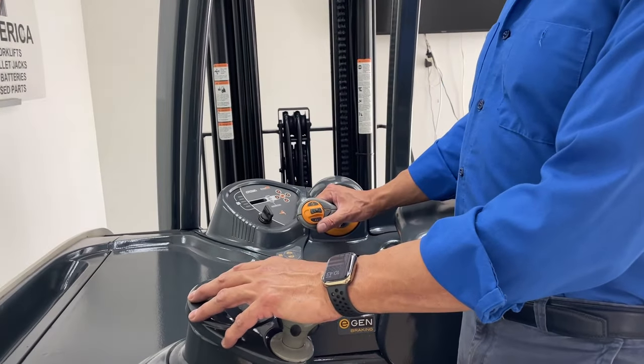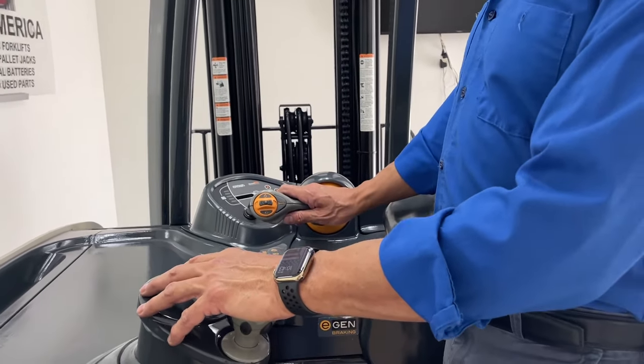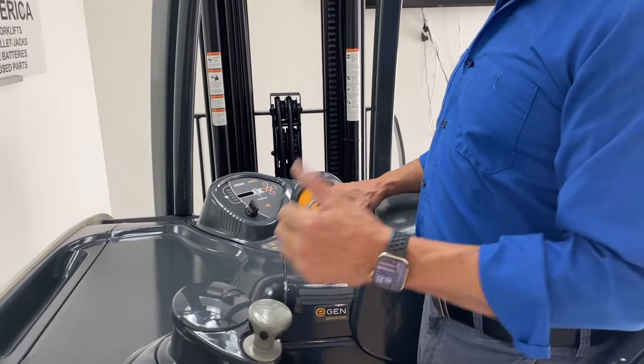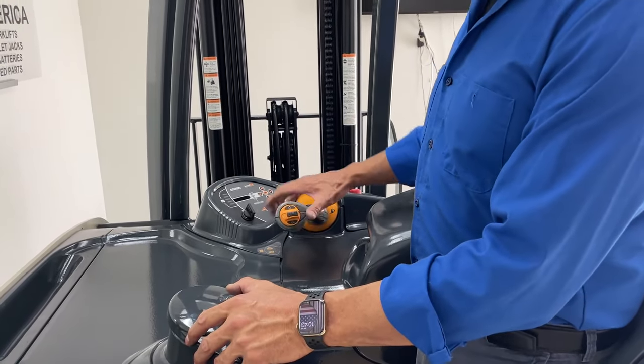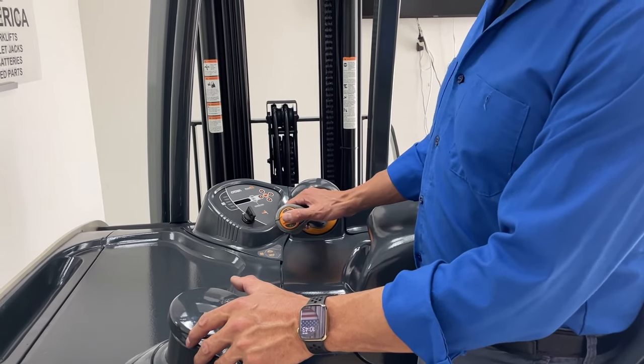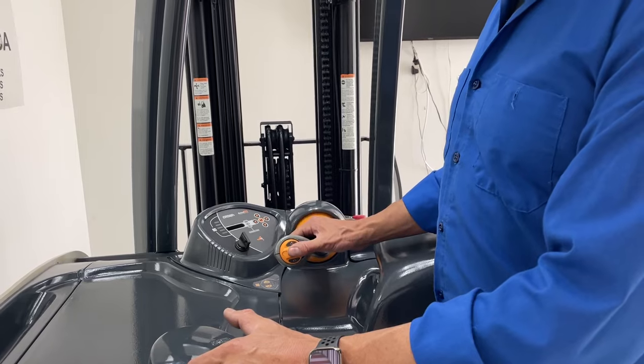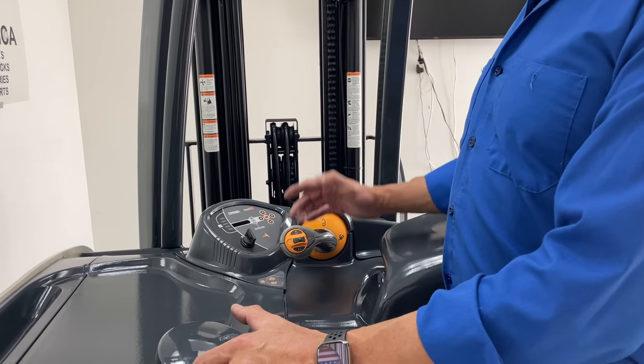The multifunctional handle is going to move the unit forward in that direction and reverse. It's going to raise the forks, lower the forks, side shift to the left, side shift to the right, tilt back, and tilt forward. It also has the horn.